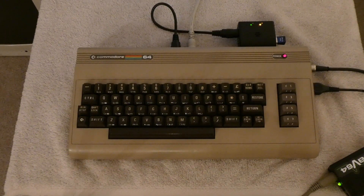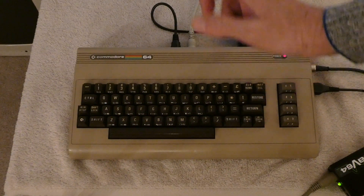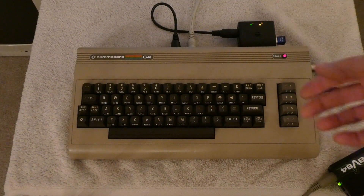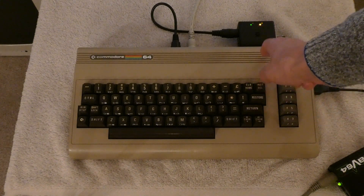Hello and welcome to another episode of Amiga Retro. What you see before you is this fine PAL Commodore 64. I was about to say Amiga, obviously, because of my channel name, but no, it's a Commodore 64 — the breadbin design.